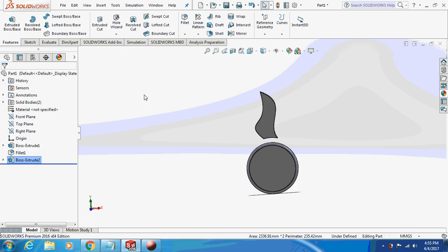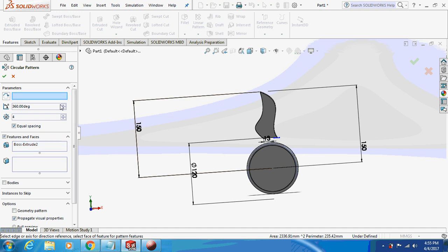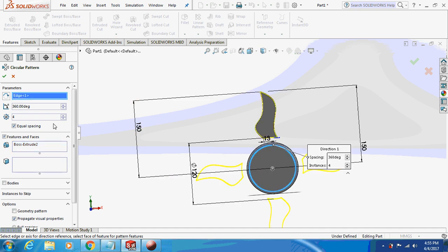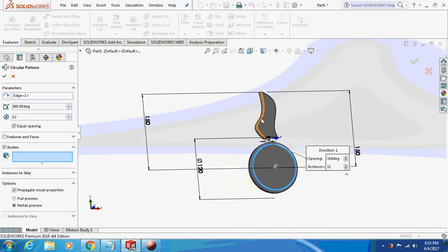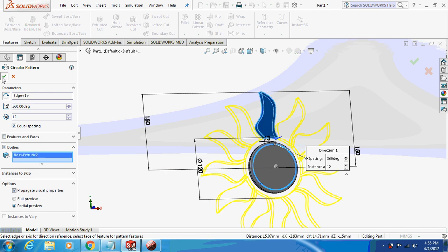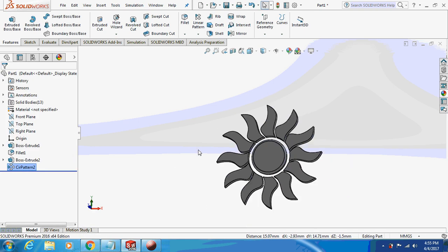And I will pattern this thing. You are supposed to do bodies over here, and not features and faces. This is how it is going to look like.